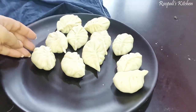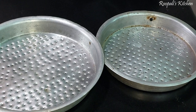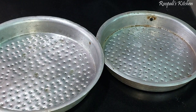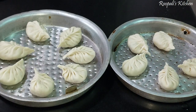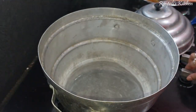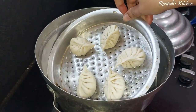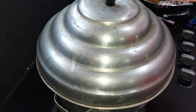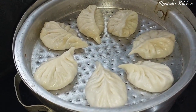I prepared my momos and now we are preparing the steaming plate. I used oil to grease it — these are my dhokli plates. I put the water in the steamer first. We will keep our momos with a little distance between them because when momos steam they will increase in size. I have steamed them for 10 minutes.